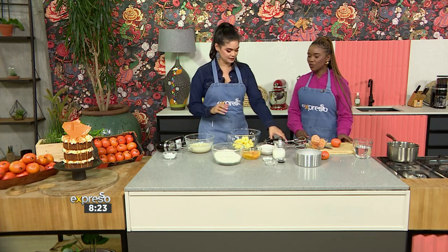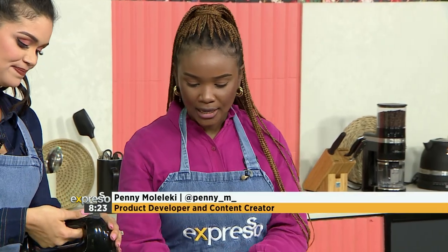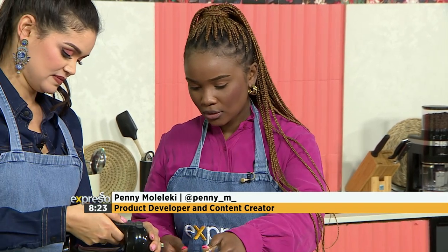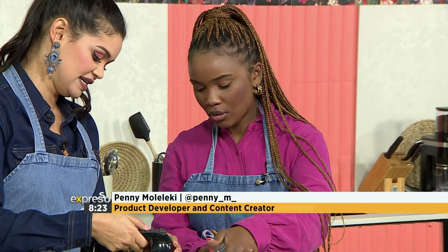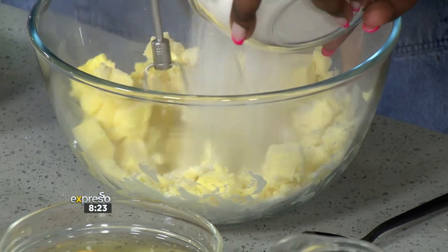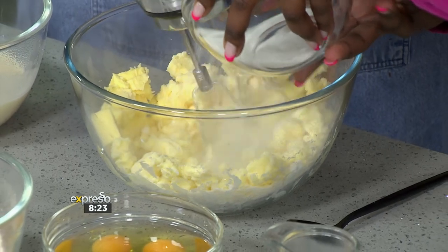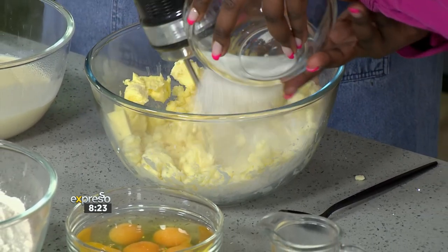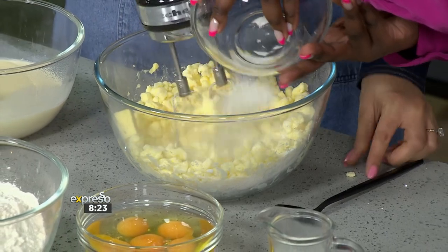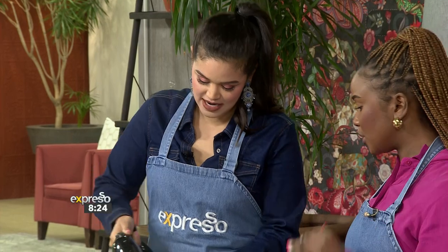Let's start off with the sponge. We've got our butter in here and we're going to cream it — we'll add the sugar to it and really get in there until it's light. It's sometimes a two-person job, or you just need a bowl that doesn't slip. We're going to cream that for us.